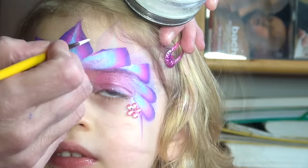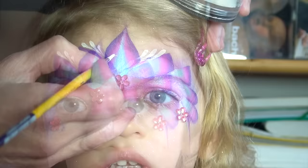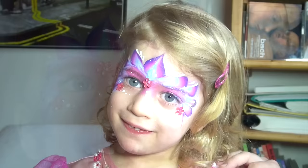If your model is getting restless at this point you could absolutely leave it as it is, but if you want to continue you can add some teardrops with a small round brush number three and some white face paint in between the petal shapes or over them. If you're not comfortable with your teardrops yet, I have another video showing how to make them. I then finish up the mask with the usual white dots here and there, and that's it — the little princess is ready for her big day.